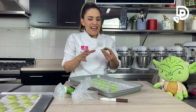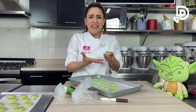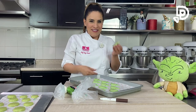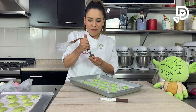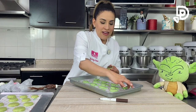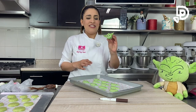Ya están listos: los dejamos secar y ya que estén secos pasamos a rellenar el macarón y hacemos nuestros pequeños sandwiches. Para la base pongo un poco de relleno; aquí estoy usando ganache francés de chantilly que está delicioso. Si quieren ver cómo hacer un ganache, les voy a dejar el link de otro video. Ahora pegamos nuestras cabecitas con la base y aquí está listo nuestro macarón.